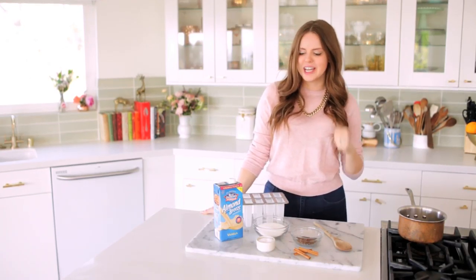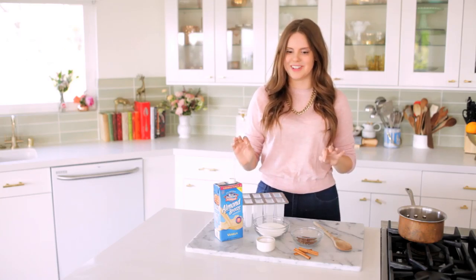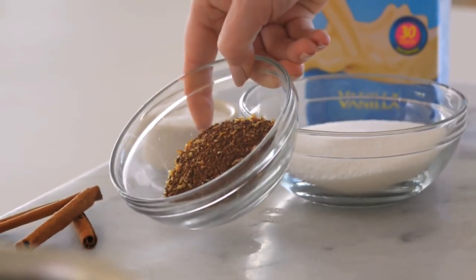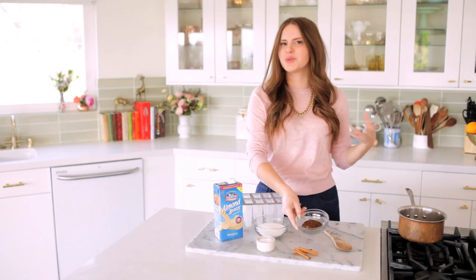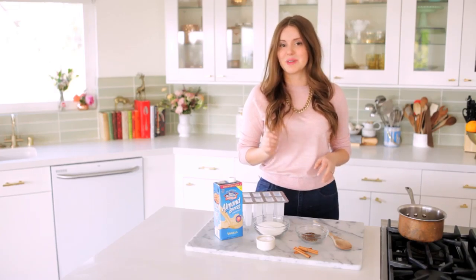It's gonna be so good. Today I'm using about two and a half cups of Almond Breeze almond milk vanilla — the shelf-stable version, so it's super convenient. Then I have about two-thirds of a cup of sugar, a big pinch of salt, a quarter cup of ground coffee on a coarser grind like for a French press, and a few pieces of cinnamon just to give it a little bit of a kick.